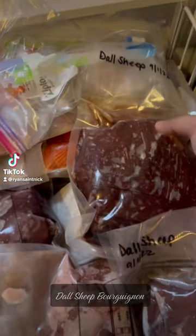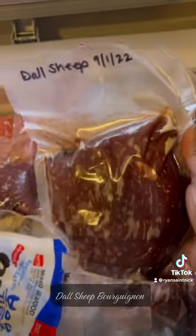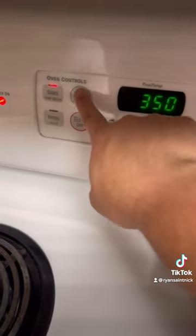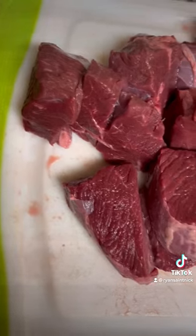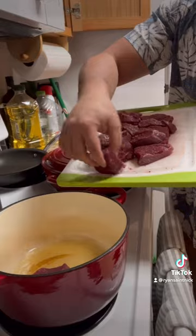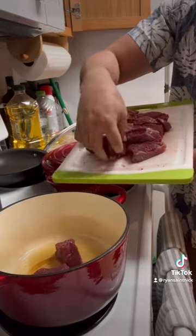Bourguignon: set oven to 350°F, cube meat and season with salt and pepper, sear then remove when brown.